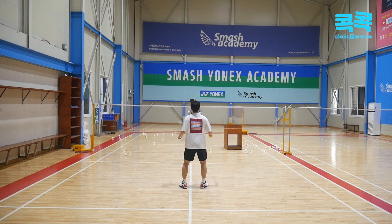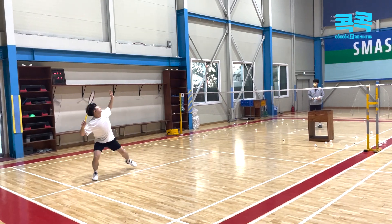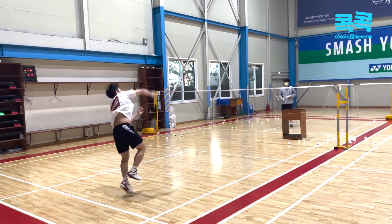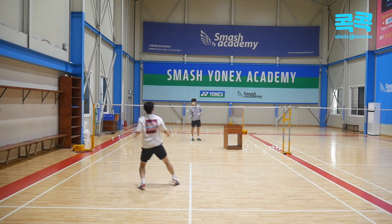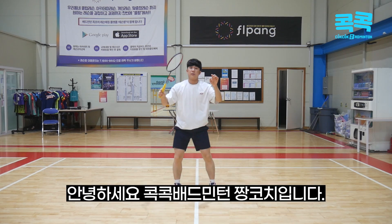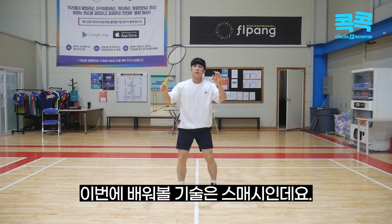I don't know what to do. Hello! I'm Jankoji! I'm going to learn how to smash this technique.